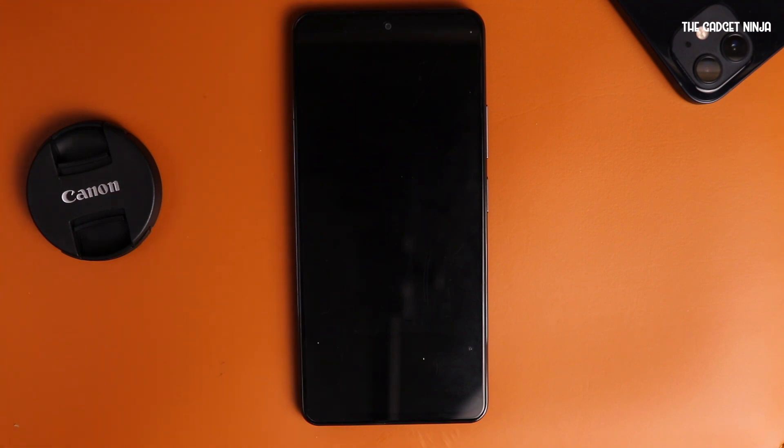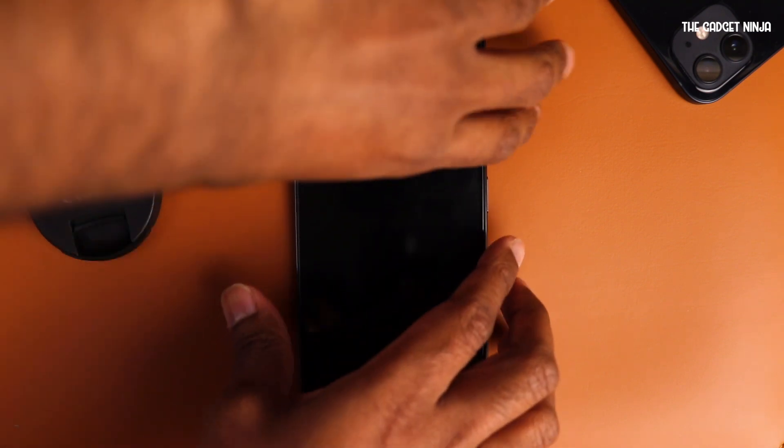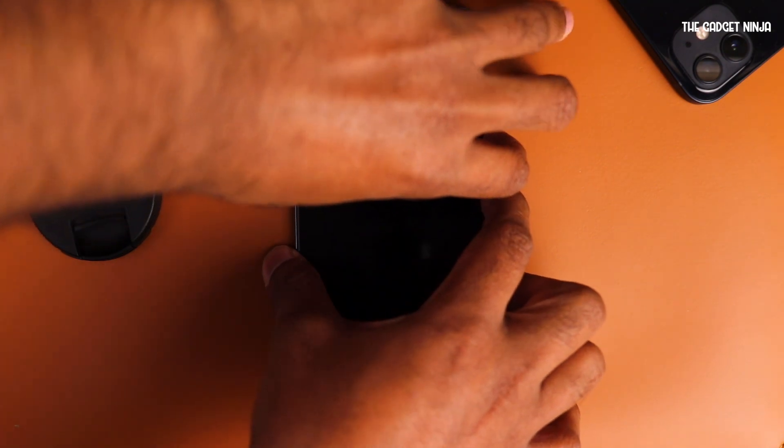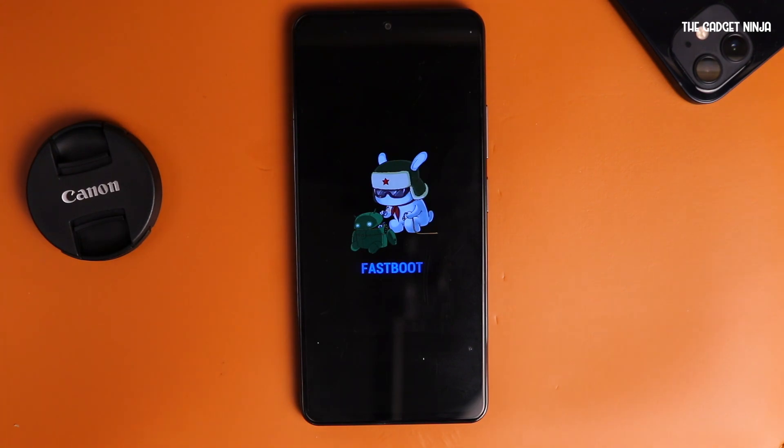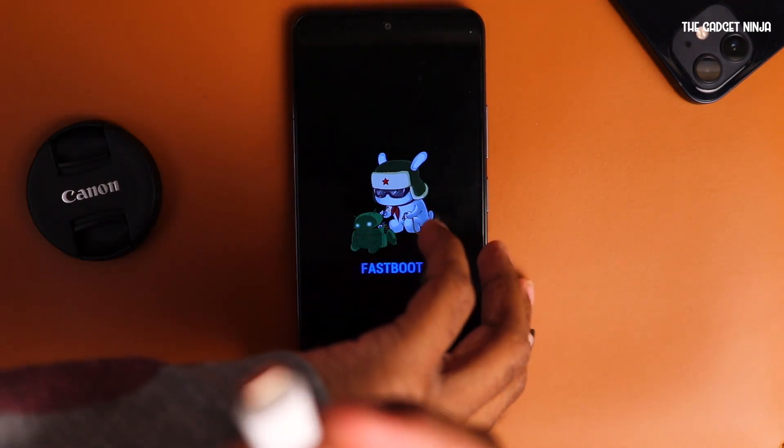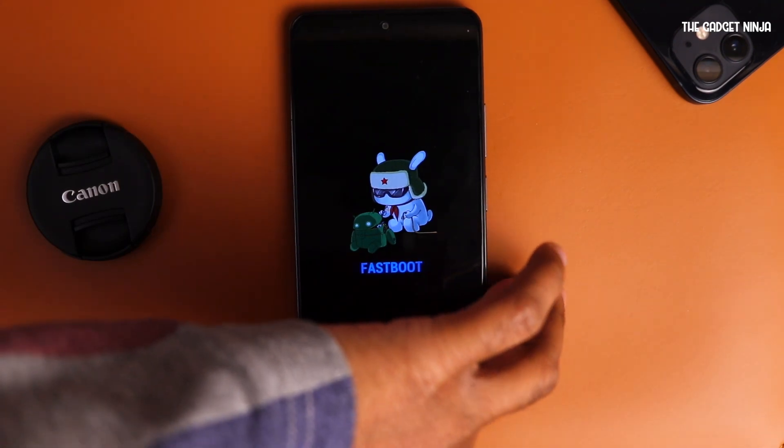What I do here is go to fastboot mode on my device — volume down and power at the same time. In a few seconds, I'll get the fastboot logo. As you can see, my fastboot logo is here. Now I have to connect my phone to my PC, so I'll connect it with the cable right here.